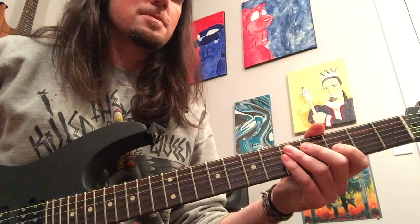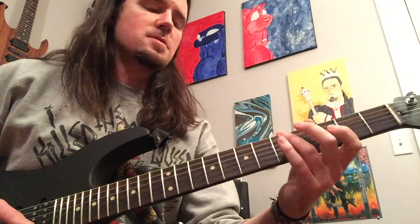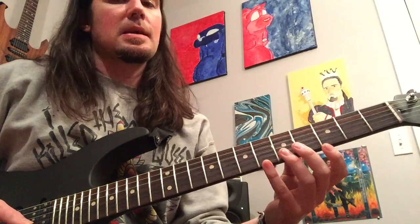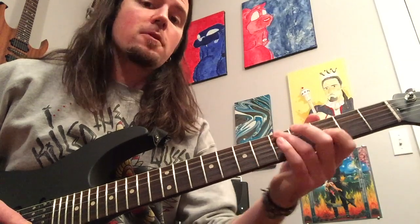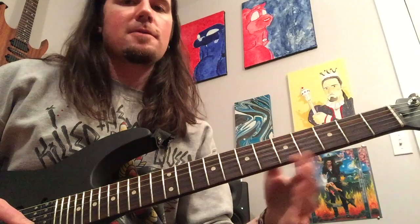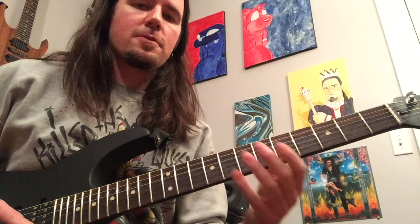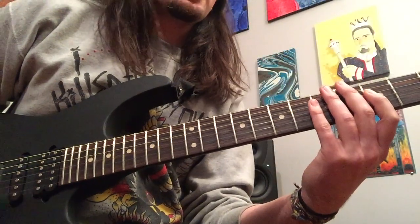We're going to be using that, plus a ton of pull-offs. The way this intro is put together is that it has this main lick that we're going to learn, and then it has its first ending. Then you play that main lick again, and a second ending. You play the main lick again, and then the first ending once more, before you close out with the final lick. So it kind of flip-flops between this main riff and a couple of different endings, and then finally the fourth part is something completely different. So first things first, let's learn this main lick right here.